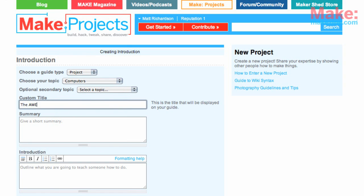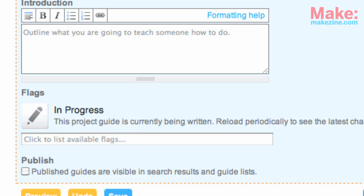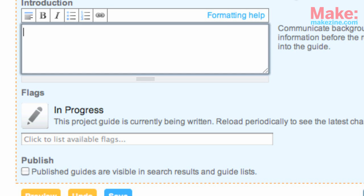Next choose a title — make it as clear, short and simple as possible. Then write a summary; this is like a subheading for your project. Then write a short introduction for your project. You can use wiki formatting here to make headings, text formatting, and even embed video and photos.